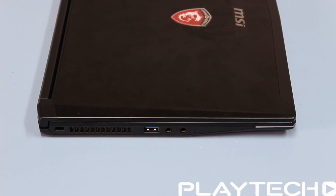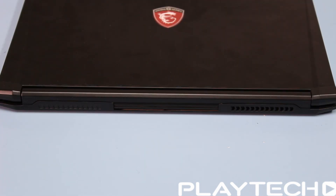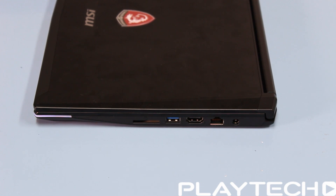Around to the left-hand side you'll see it has a headphone jack, microphone jack, USB 3.0 port, and a security lock. On the back there's nothing at all except for a vent and where it docks in. On the right-hand side it has the AC input for the power supply, ethernet port, HDMI, USB 3.0, and a multi-card reader.